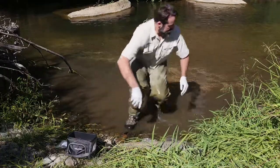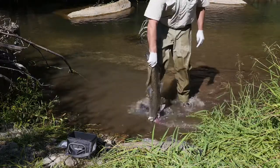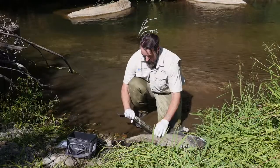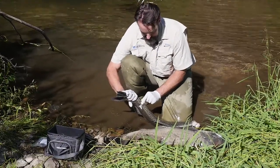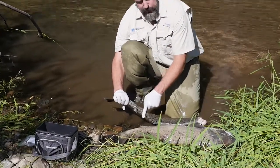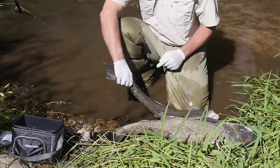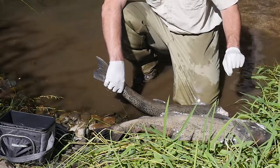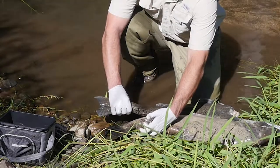Now we have a fish here that does not have an adipose fin clip. The head's already been removed — you can ignore that — but you can see in this fish that fleshy lobe is missing, and if you look closely you can see there's a little bit of scar tissue there. So this adipose fin was clipped off in the hatchery when this fish was a baby before it was released, and that tells us that in its head there's a coded wire tag that we need to recover. That's the difference between adipose fin present and no adipose fin.